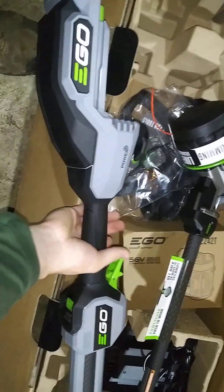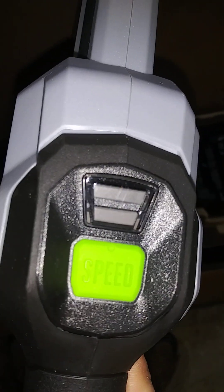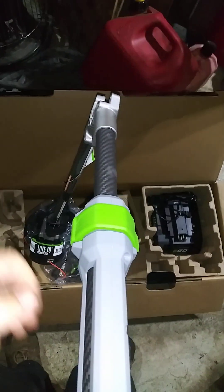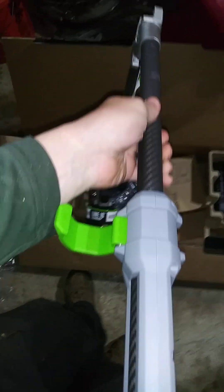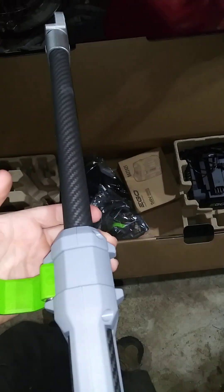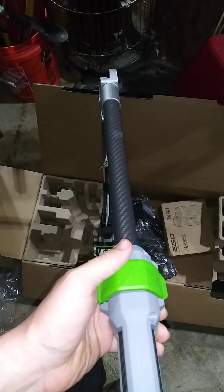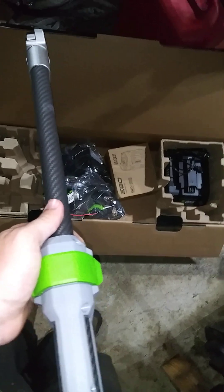Right off the bat I'm noticing it has a variable speed control that lights up for low power and high power. It also has your telescoping notch here for pulling your handle out or in — you're going to get probably about six inches on that. Six inches actually can really make the difference on these trimmers if you're a smaller person and just need to close it up to be more comfortable.